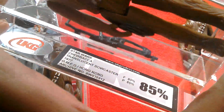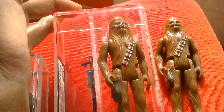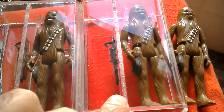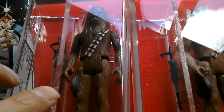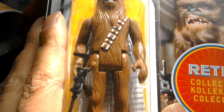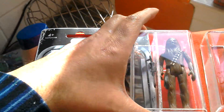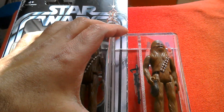This is a Hong Kong translucent bow caster figure — 80% paint, overall grade is 85% — so that's an early version of Chewbacca. The Lily Lede figure has more of a reddish brown colour, whereas the Hong Kong figure has sort of a yellowish tint or a lighter shade. Its bow caster is a lot darker. It's made in Mexico and made in Hong Kong. From the retro collection you've got the Lily Lede Mexican and the Hong Kong translucent bow caster.